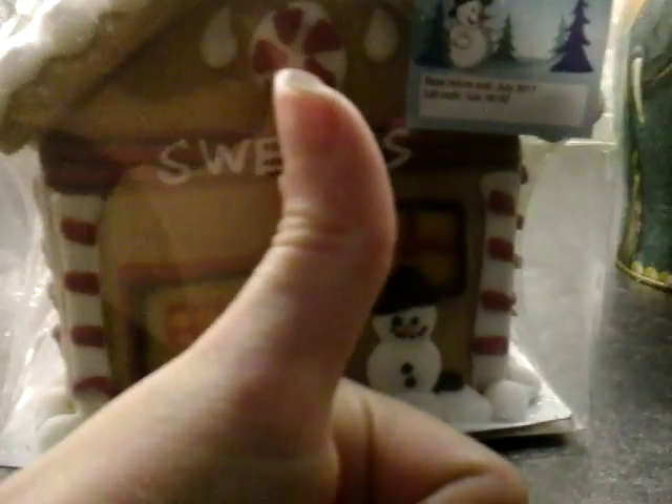It's a snowman — oh my god, look at the detail on the snowman, it's like so good. You must have a little dance! So guys, that is it for today's video.